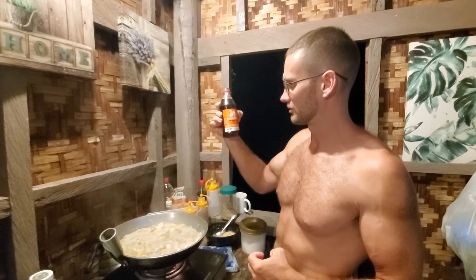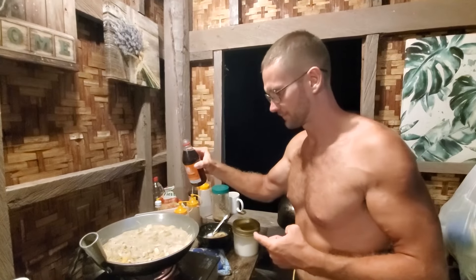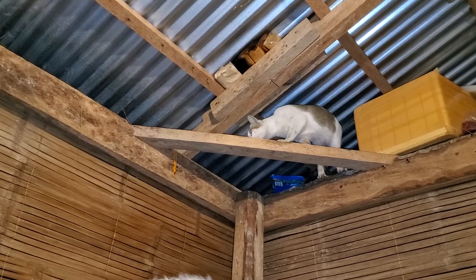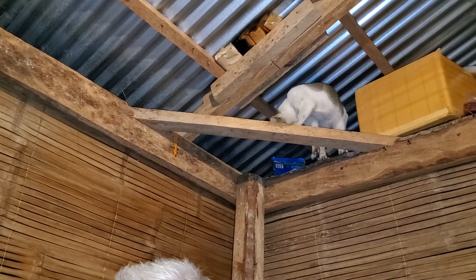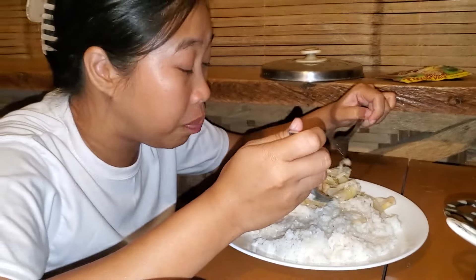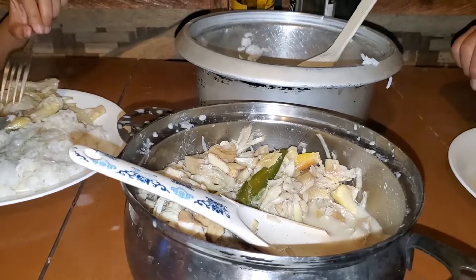Right now they're going to add some seasoning — it's like fish sauce. They're now ready to eat the food Vanya cooked. 'How do you call this?' 'Ginataang langka.' It tastes great!